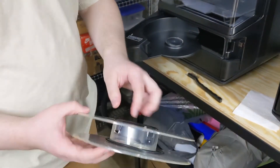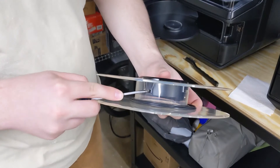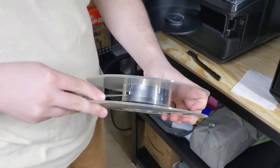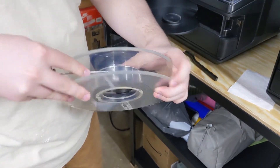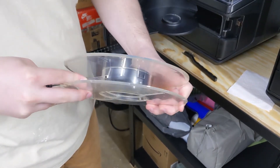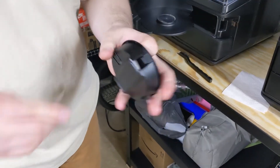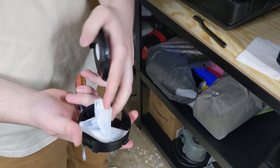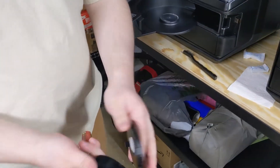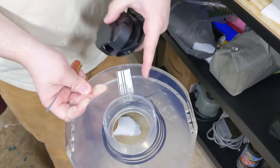I like to recycle these, so if you get a screwdriver you can stick it in there and pop this piece out, take out the desiccant from inside and throw that out, and then this can be recycled. Just take the filament off and this can be recycled as well.